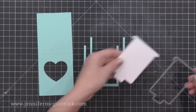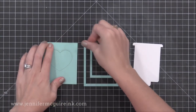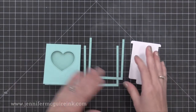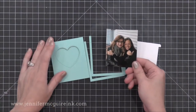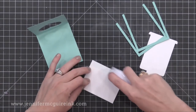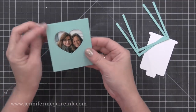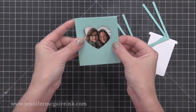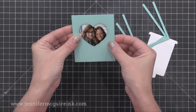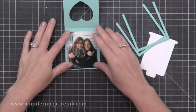I also cut two of the channel dies — those U-shaped dies in the middle — two die cuts, and that white slider piece. All of those dies are included in the die set. Next I'm going to glue my photo to the inside. This is the photo slider card, so I printed a photo small so that I could include it in here. I'm holding it positioned right behind that heart and then I'll close it into the pocket so it's glued to the inside.